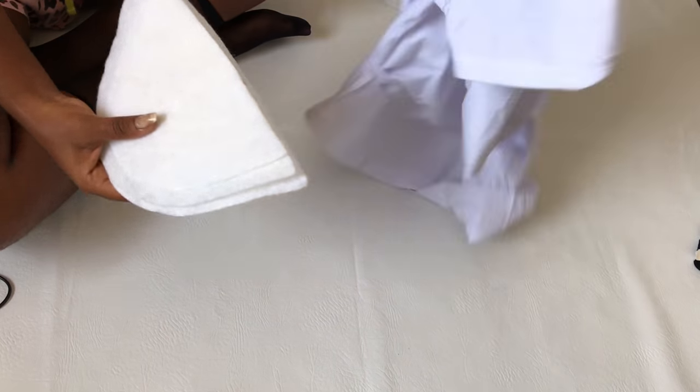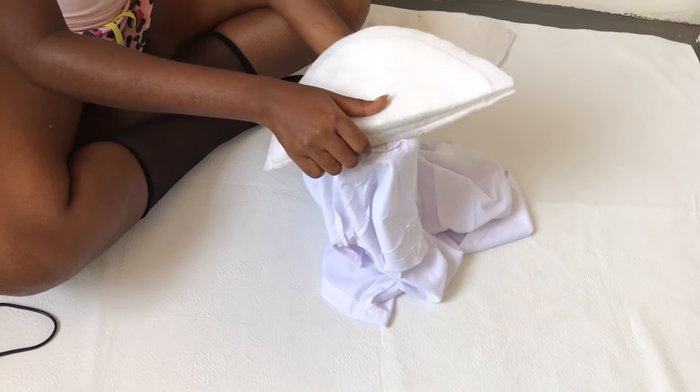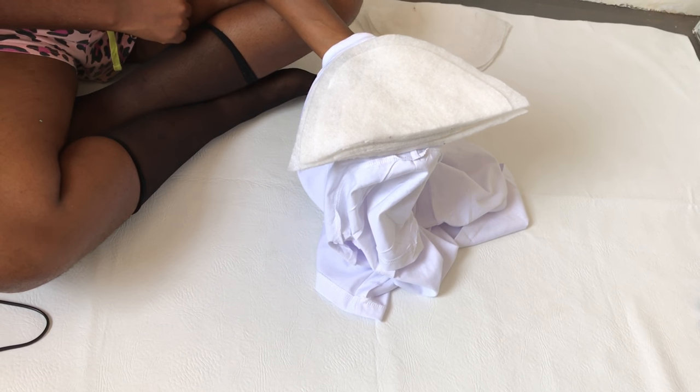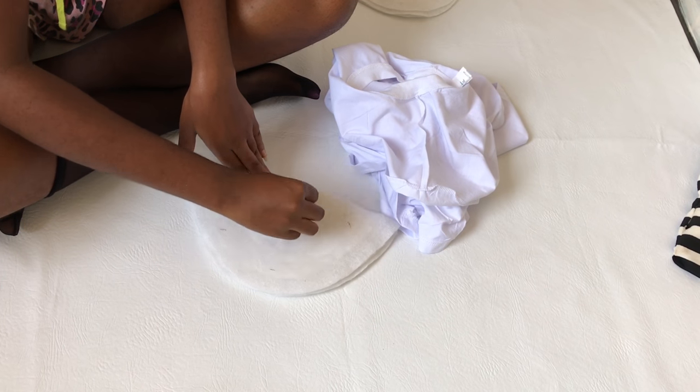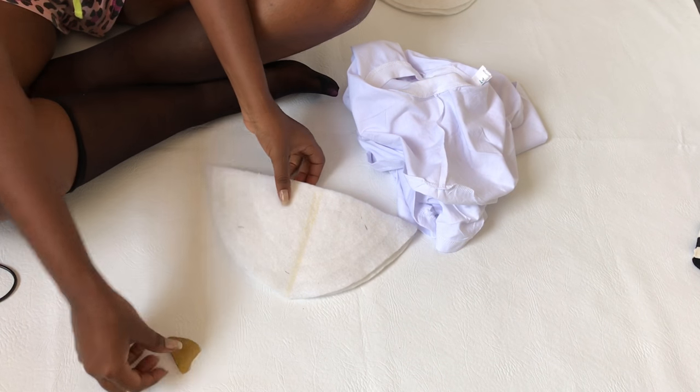Then you're going to place it just as I'm doing now. I'm drawing a line in the middle of the shoulder pads to serve as a guideline.